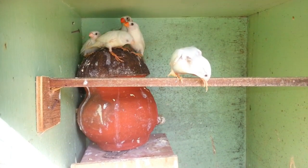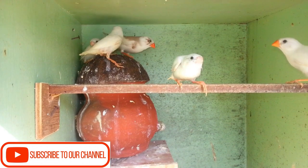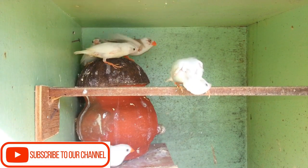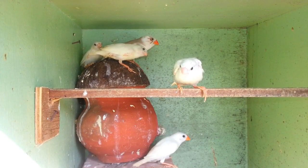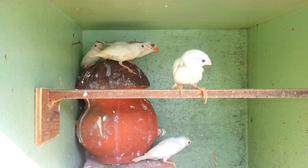I'm going to show you a new concept of Finches. Subscribe to the channel and click the bell icon. I'm going to show you a new update. The first step is Finches.